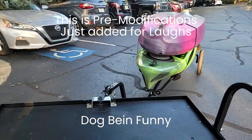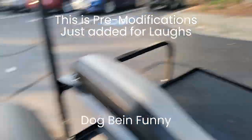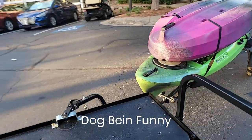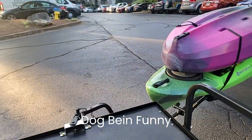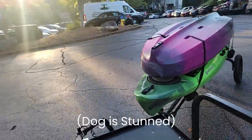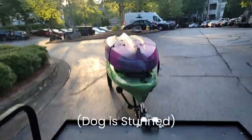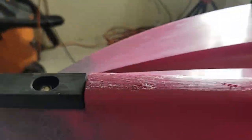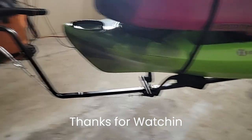Oh my God, he's mad at the boats — he's actually mad at the boats! He thinks we're beautiful. Oh my God, he's stunned. That's 50% of what you need. There you have it — let's do the other 50%. You're good.